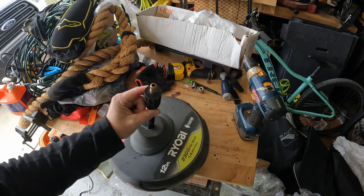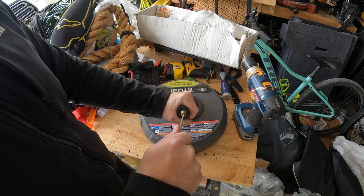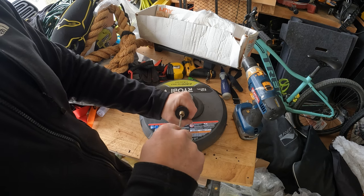First, I take apart the quarter-inch quick coupler. There's a screw in the end there — I just wanted to make sure there was nothing fishy going on. Turns out, nothing to see here. Moving on.